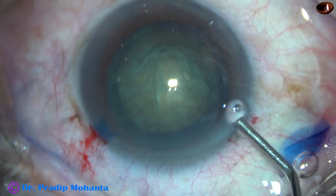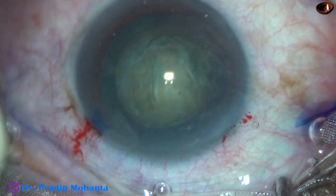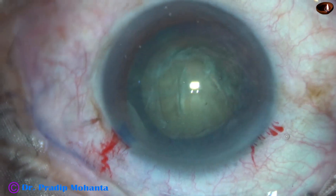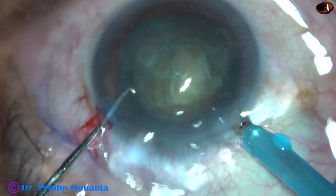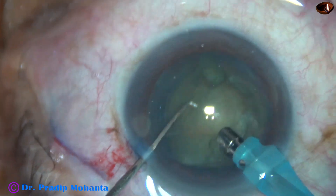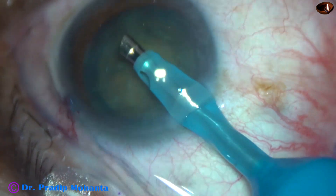Some visco is injected into the anterior chamber, and then the tip of the phaco needle is introduced into the anterior chamber. This is Ozil torsional phacoemulsification. The tip goes into the substance of the nucleus. Let us see the direct chop technique in this case.